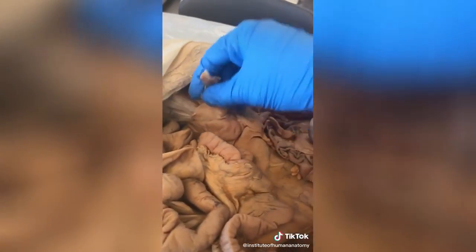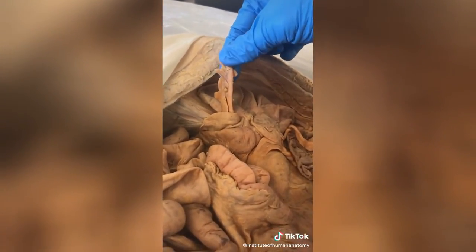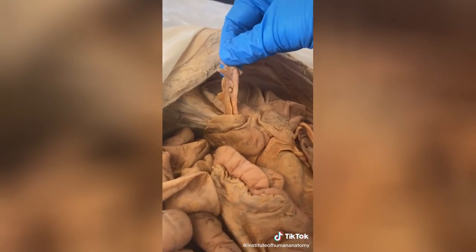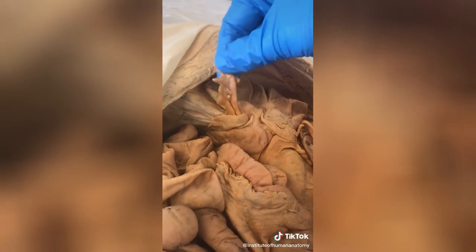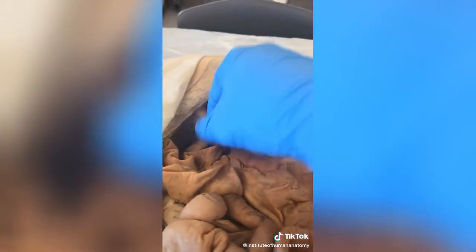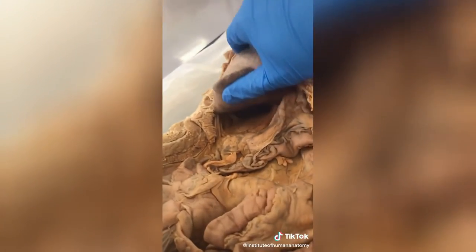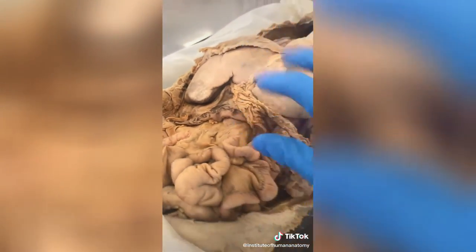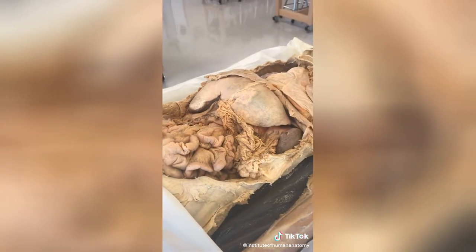The next structure is the appendix. The appendix definitely helps with your immune system and likely stores probiotics or good bacteria, but it's not 100% necessary. Another thing you can live without is the gallbladder. In fact, this particular cadaver is missing it, which shows he had his gallbladder removed at some point in his life.